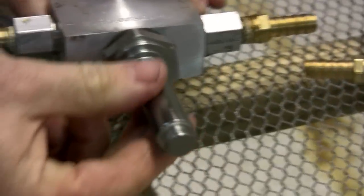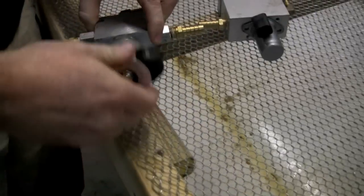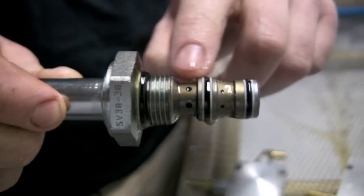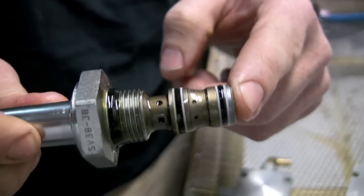A coil goes over this — and as you can see there are different styles of coil — but the coil goes over that and it's an electromagnet. It energizes that and sucks up the internals, causing the valve to switch. These small holes here are where the oil goes through, and that's why these valves are fairly restrictive.